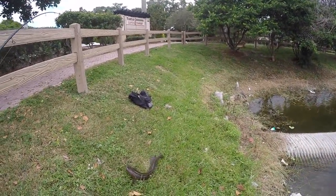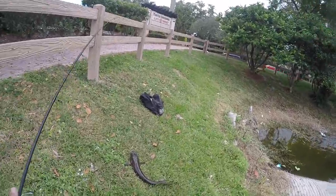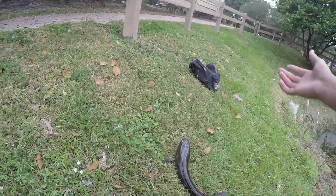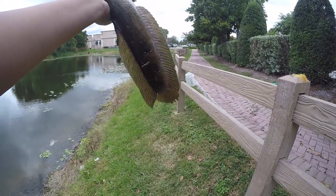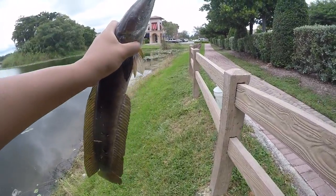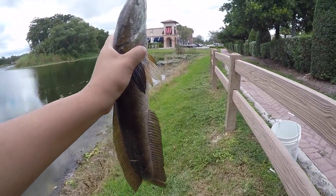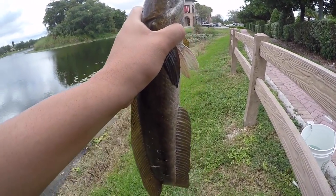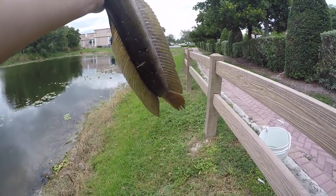Number three — pretty much the exact same size as the last but we will take him. That is sick. All you snakehead fishermen know how fun it is to catch snakes, but it's ten times more fun when you can sight cast them — that's the best feeling in the world. I swear snakehead fishing is not that easy but I'm making it look really easy today. The reel is kicking ass. I want to get some peacock bass — we might actually move spots because the snakeheads are just absolutely dominating. Another beauty, probably a two-pounder.